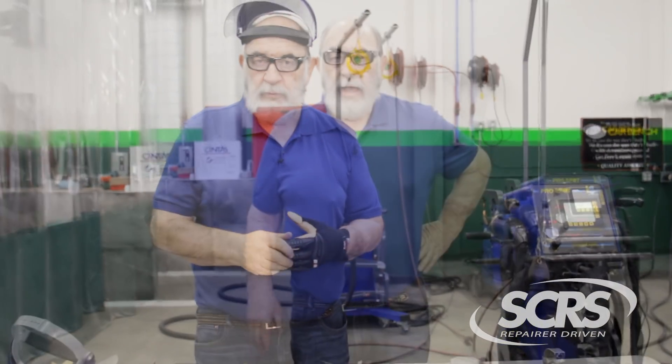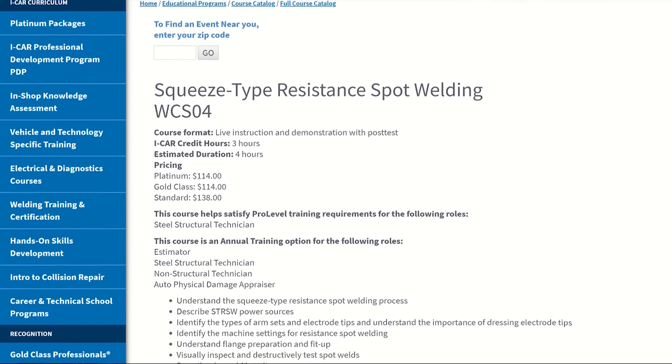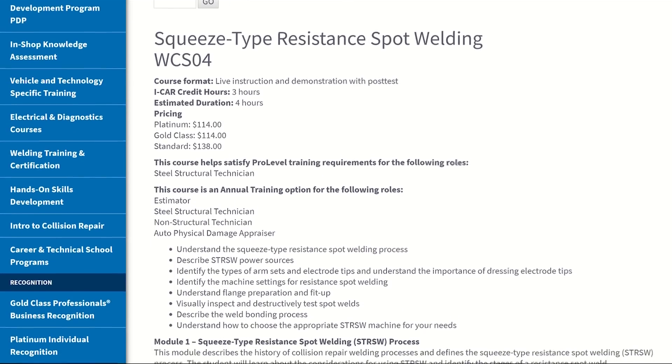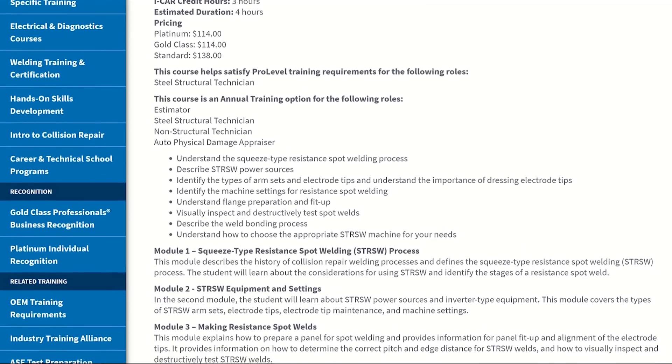I gave you an overview of using the squeeze type resistance spot welder. You're not going to learn how to use this piece of equipment in a short video — it's just a quick overview for owners or managers walking through their shop to understand the process. Where do you get training? iCar has a couple of classes: the WCS04, which is the squeeze type resistance spot welder theory class, and a hands-on class that deals with weld bonding, primers, shunt pliers, and all of the topics we covered here. If you can't go that route, many manufacturers have programs that can come in and help you, teaching you how to use their machine and the basics of spot welding.